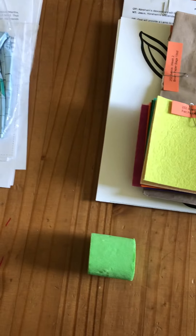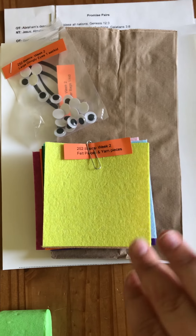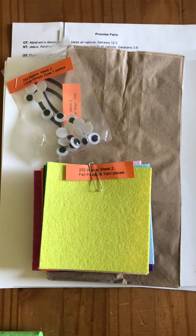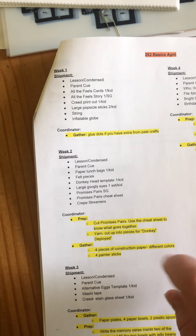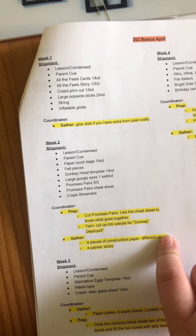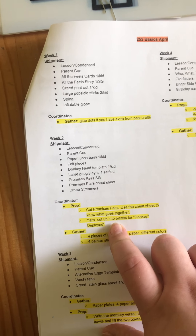You get a donkey head template for each kiddo, a brown paper bag for each kid, a piece of felt, and a set of googly eyes for each kid. I mentioned in the lesson that this activity is a little more challenging, so I gave you all the supplies for the original activity, but when I made one I thought a lot of kids might like this but not every room could do it — so I gave you guys an adapted option. You would need to provide large popsicle sticks for that, and I realize I didn't mention that on the sheet.